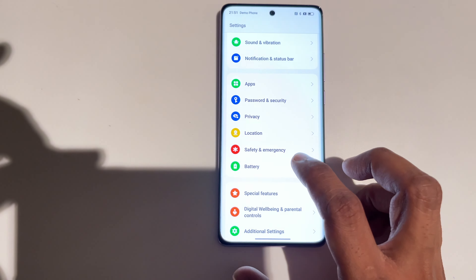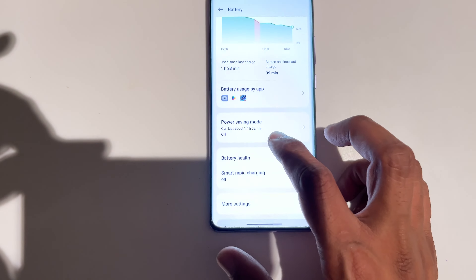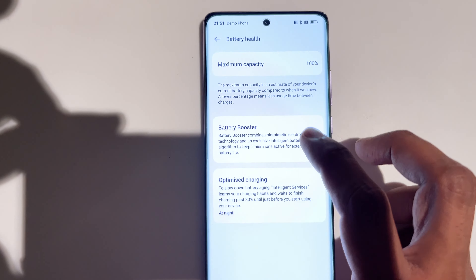There is a battery health feature here — similar to what only comes in iPhone — which shows it is currently at 100%. It has been inspired by iPhone but it is a good function. Now let's move on to the camera testing.